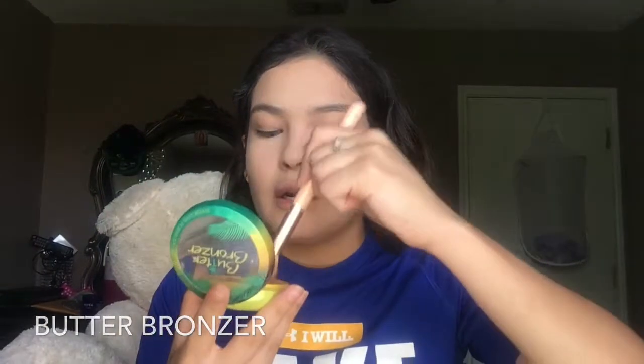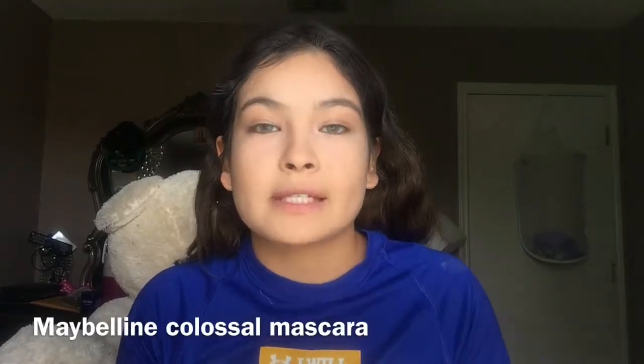For bronzer I am going to be using my butter bronzer — this is about $7 or $8. And instead of using falsies I am just going to put mascara; I am going to use my colorless mascara.